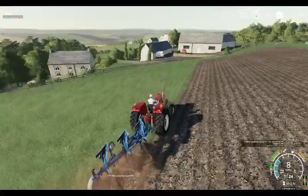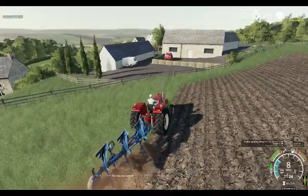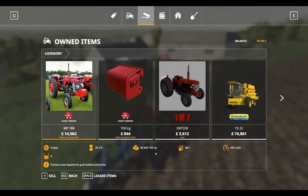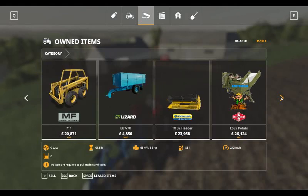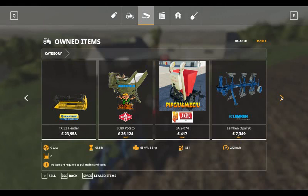This tractor really is working well with the three-furrow plough. We can't remember how many horsepowers it's got - it's 85 horsepower. It has got the Massey Ferguson weights on it as well. We've got the IMT 558, the New Holland TX2, the Massey Ferguson 711, the Lizard EB770 grain cart, the TX32, the Porscheit E689 potato harvester, the Picu Miceo Actpil potato planter, and the Lemkin Opal 90 plough that you've seen.